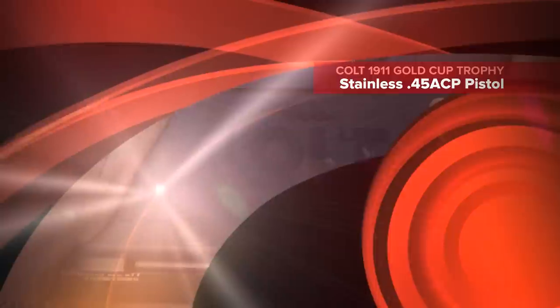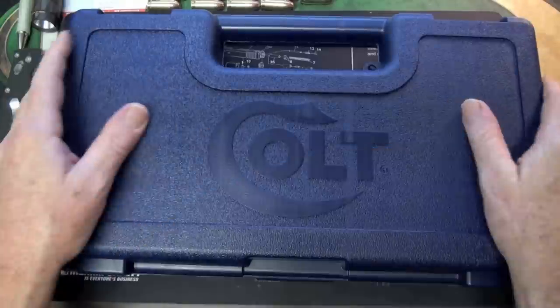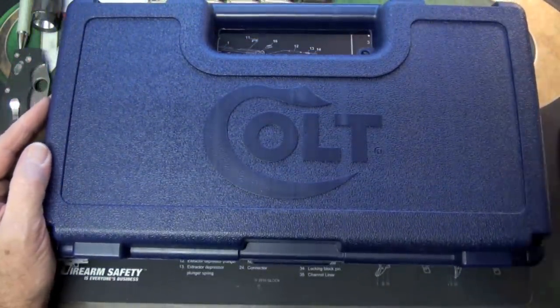Big Daddy Hoffman 1911 coming to you today with what we know is a great firearm — the Colt. Let's see what's in this box.